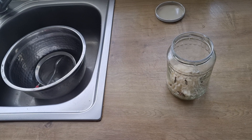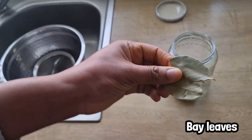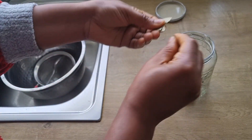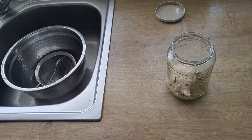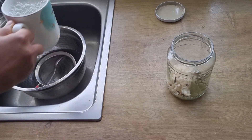I'll be making use of two bay leaves. Bay leaves will help to boost hair growth, protect the scalp against fungal infections, and also help to get rid of dandruff. So I'm going to cut them into smaller pieces, then add them into the jar.